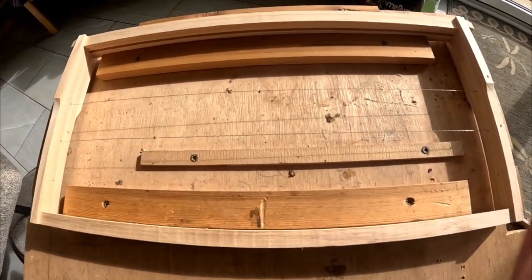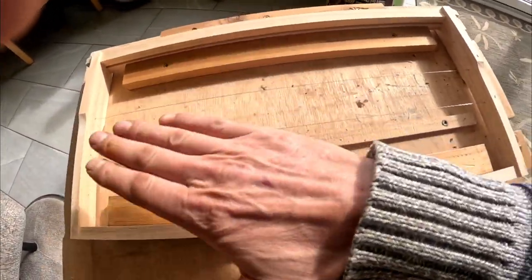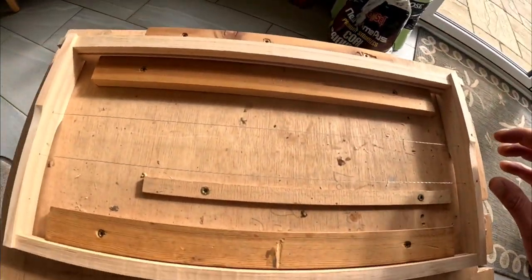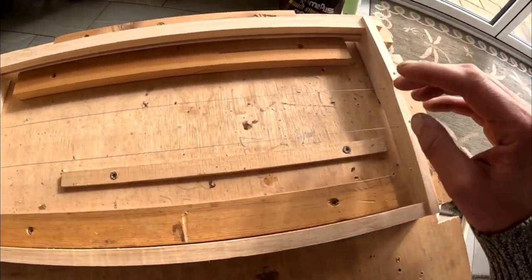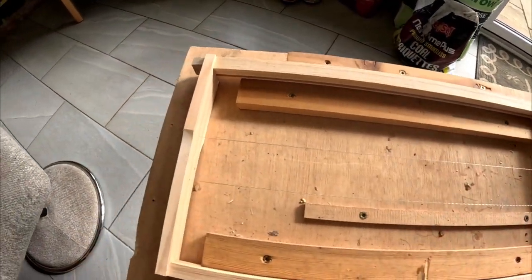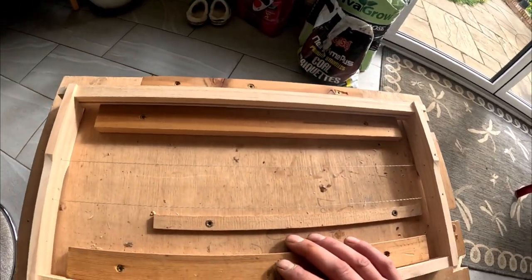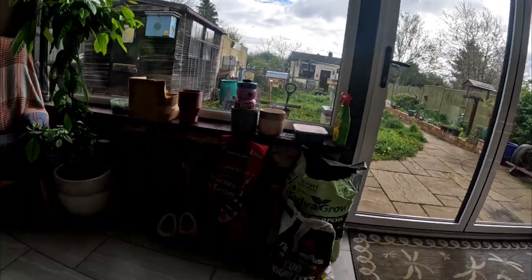I'll put it back on here and then I put my wax in and lay it on top. Then I get a battery — which is down there — and two wires, and you put it on there and it melts the wire into the wax to hold it all in place. I need to wax some brood frames and all my super frames. The bees aren't very busy today; the weather's been a bit stupid here.